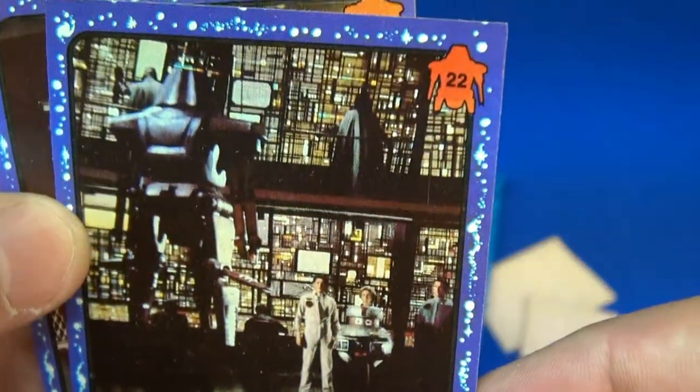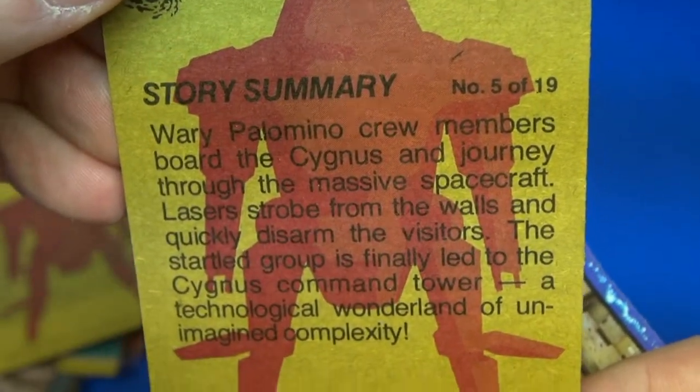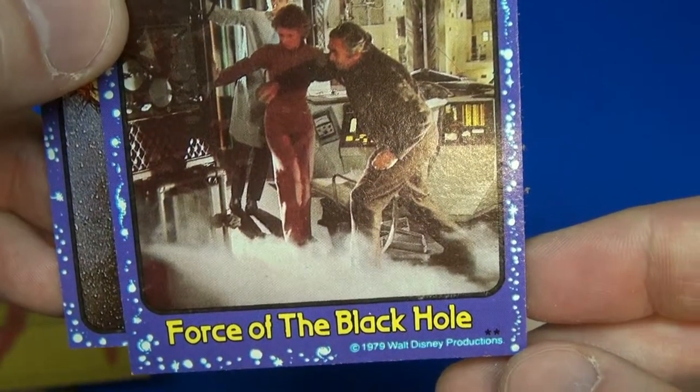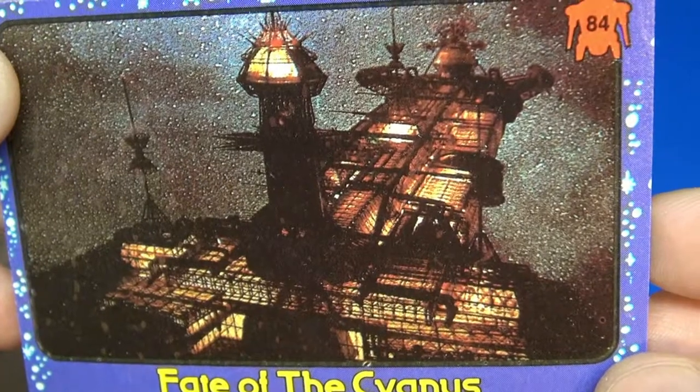Card 22 — 'Behold Maximilian.' There's that summary on the back. This is card 10 — 'Force of the Black Hole.' And the last one: 'Fate of the Cygnus.' That's pretty cool.